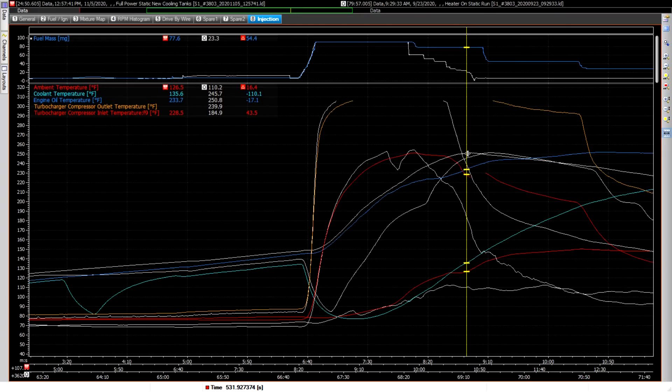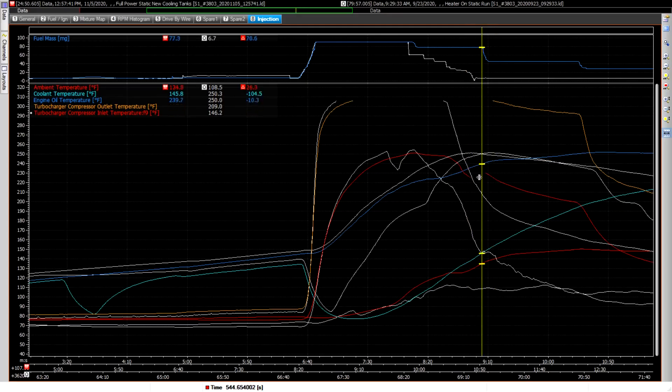So it's bought me a lot more extra time. In the old run, the oil temp was already at 250 right there and I had to give in, whereas on this new run it was only 233 and I still had headroom time to go. So that's bought me a lot more time, and you can basically just see that by comparing those lines.